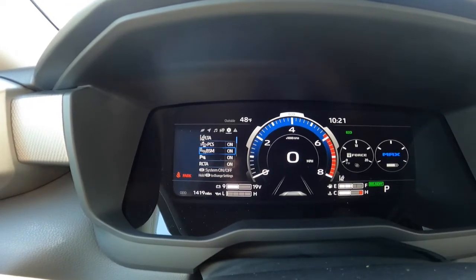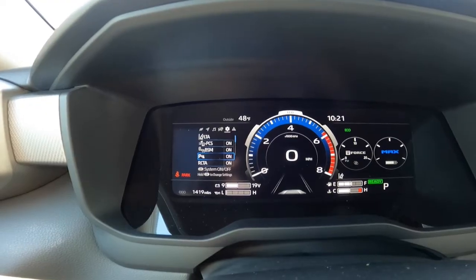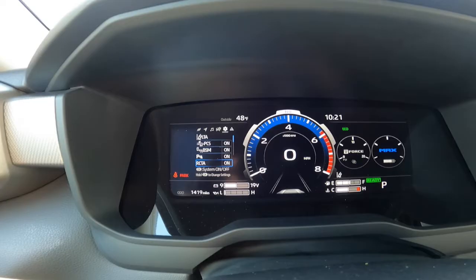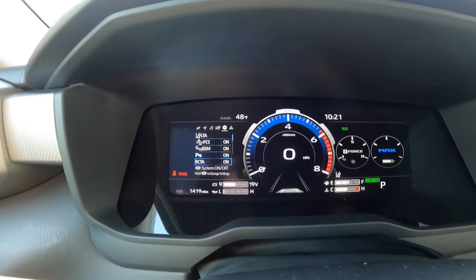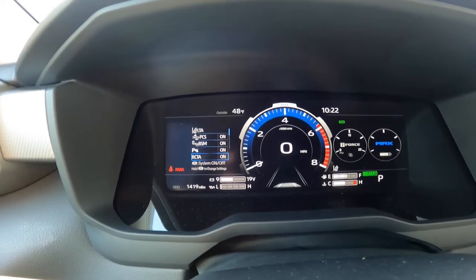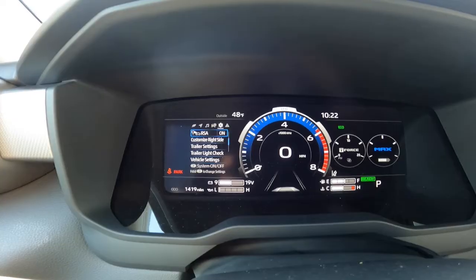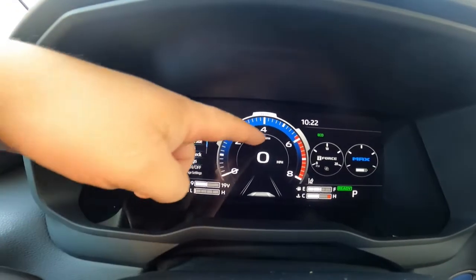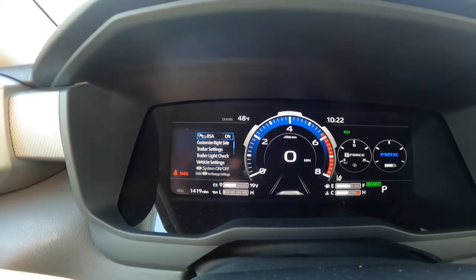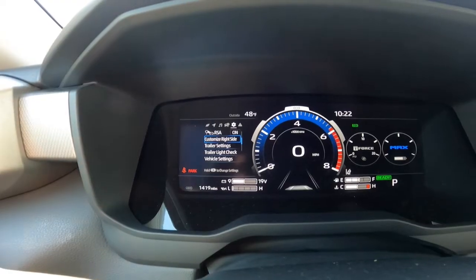So going down from the gear: that's lane tracing — turns on or off. Your pre-collision system — that turns on or off. Your blind spot monitor — on or off. Your parking sensor — the beeps when you're getting close to something. Then your rear cross traffic alert — if you're backing up you'll get a beep if somebody's coming behind you. Next one down is road sign alert — it'll look for road signs and put the speed limits right above your speedometer.